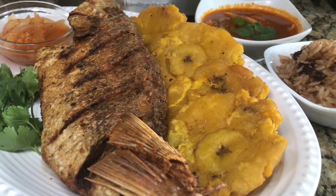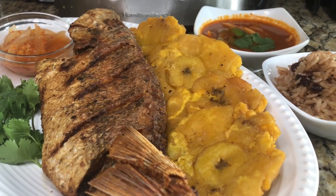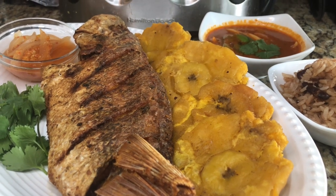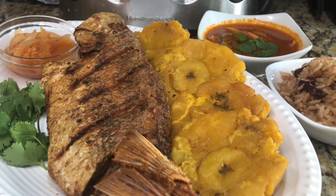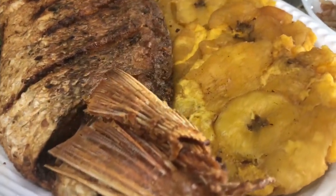Here's our fabulous fish! I'm going to enjoy it with fried plantains, onion piccolis on the side, rice and beans, and our homemade sauce. Until next time, please like, comment, and don't forget to subscribe — delicious!